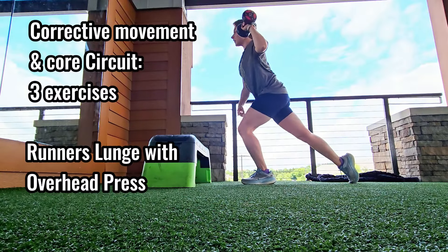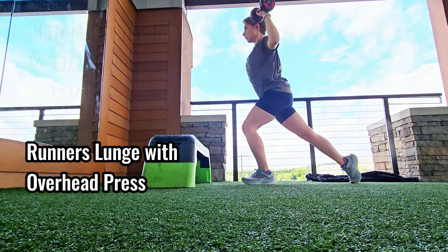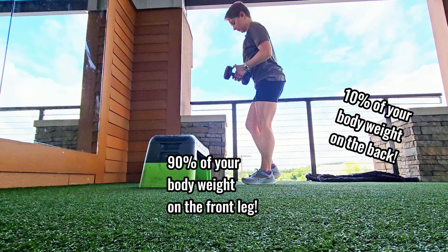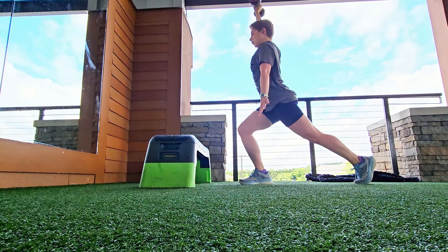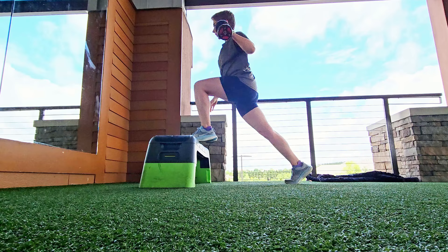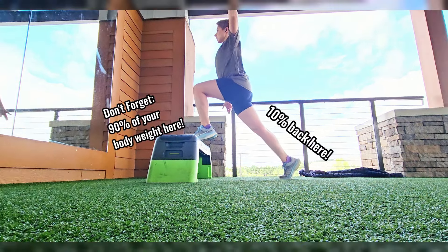One of the most underrated but important exercises for runners are upper body exercises. I show you how to do these with a twist. You're seeing an elongated runner's lunge — just think of it as a very long lunge. This puts you in a stride position; it looks like I'm running forward. Especially when I progress this and put my foot on the step.